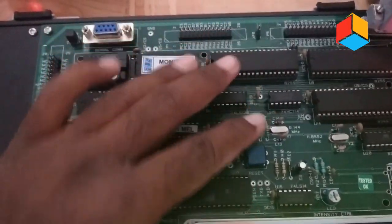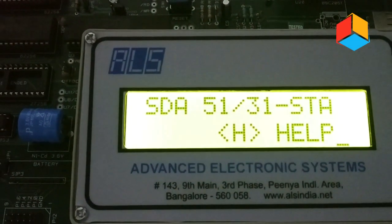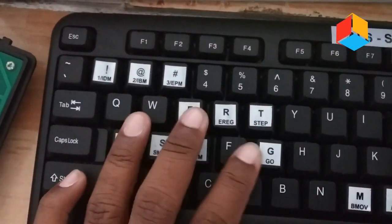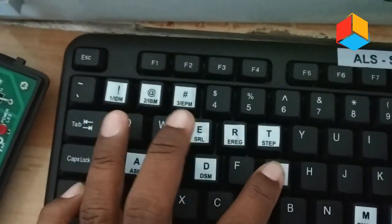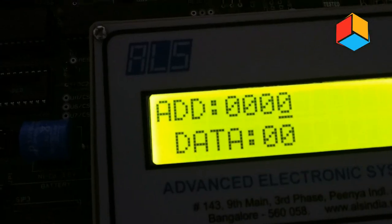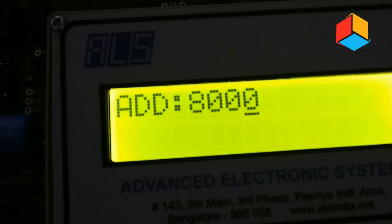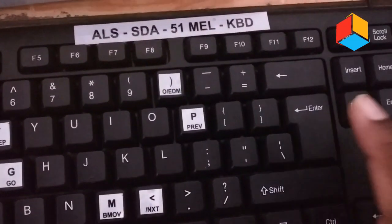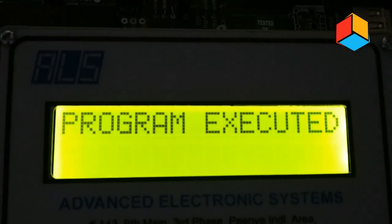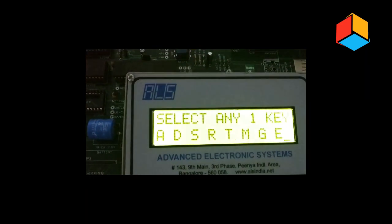After entering the program, reset the microcontroller kit. You will get the display like this. Now press G, which is the program execution key. When you press G you will get the display asking for the address location. Enter the starting address 8000 on the keyboard and press enter. The program will be executed. Press enter again and you will get the display like this.